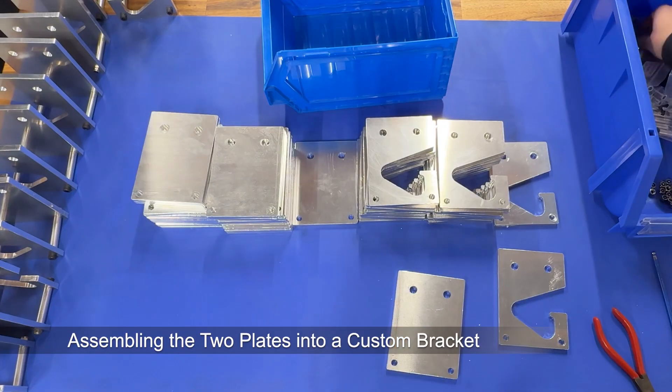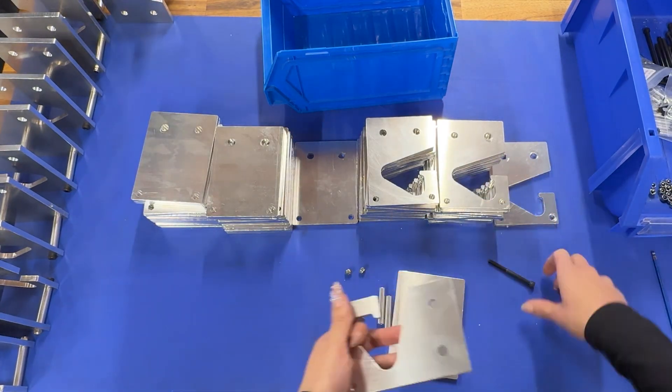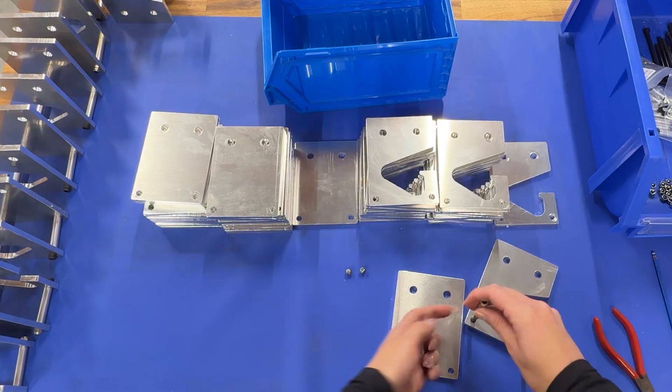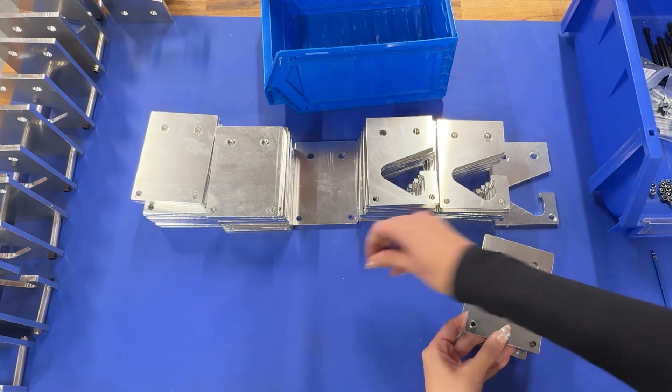Now it's time to assemble them. We're using screws through the CNC cut holes, adding round spacers and locking it in place with nuts on the other side. This bracket will hold a smooth rod which will support a series of cable loops.